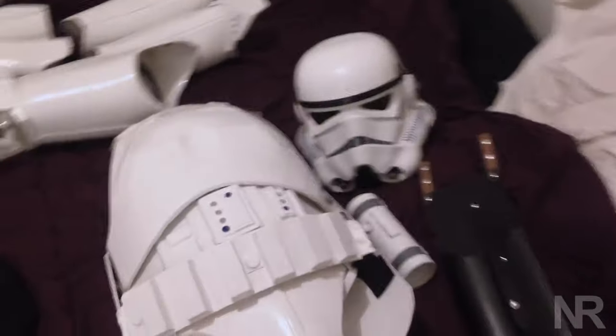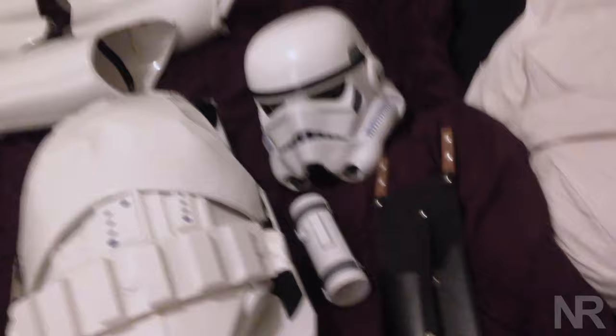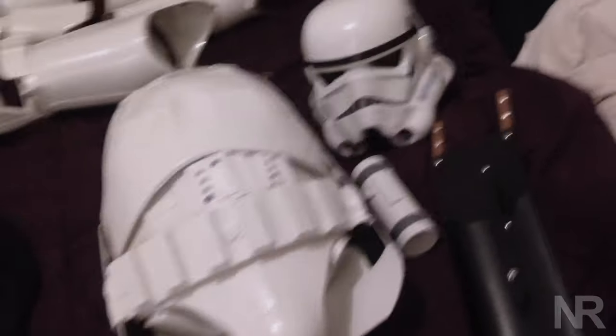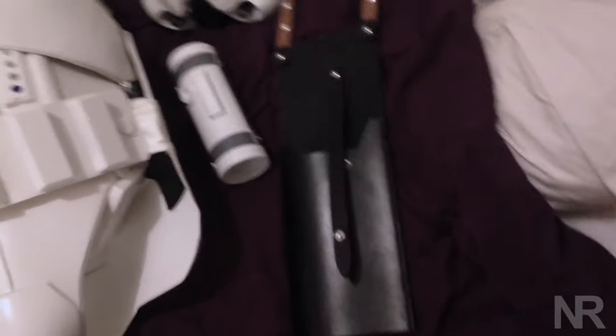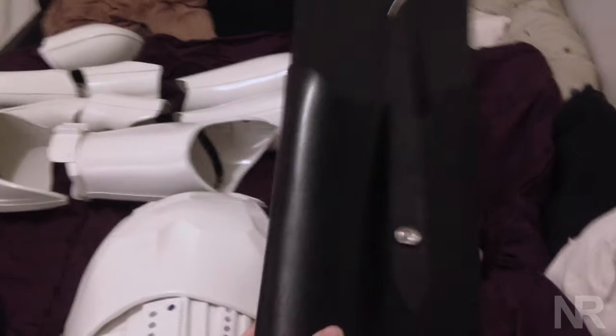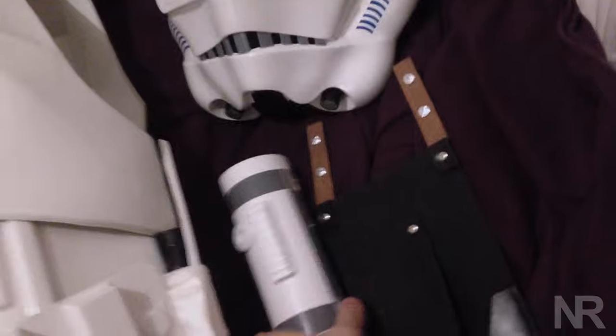All right, so this here is the Anovos kit. Obviously, I have built it, so I'm just going to go through what was received and what I've built and everything. So here we've got the blaster holster. It's pretty thick, it's very good quality. It's a little thicker than I'd like it to be, but it is good quality.